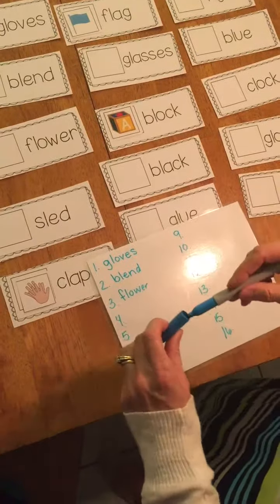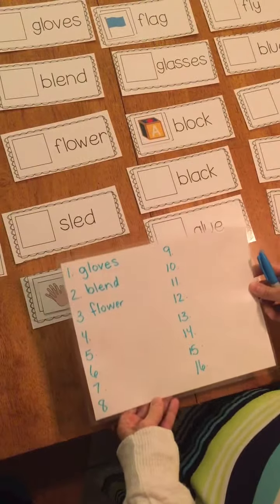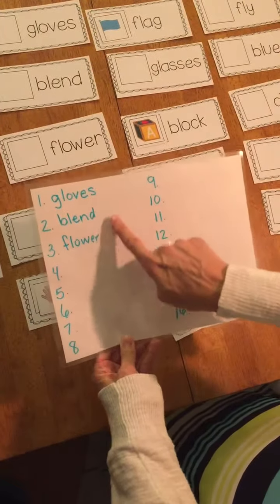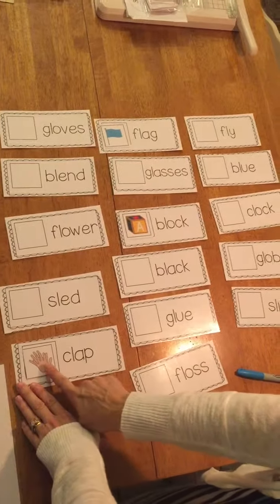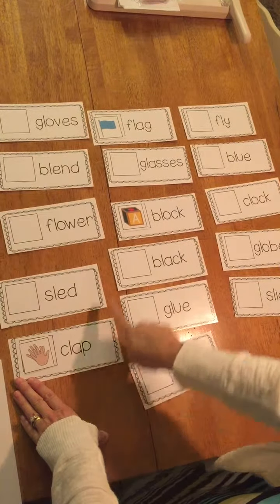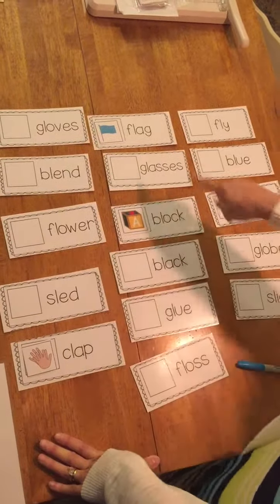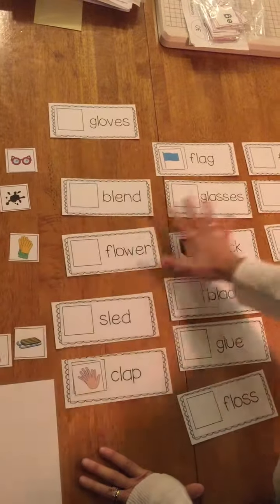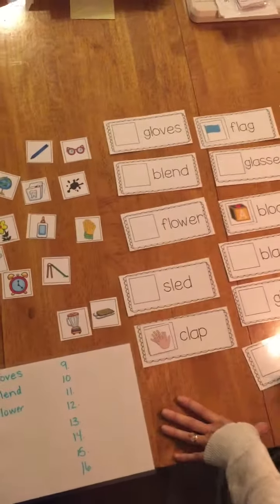When I'm done with this part, get your iPad out and open the Seesaw app and make a video of yourself reading the words for an extra challenge. You can read them right off your whiteboard to make it a little bit easier. You can read by pointing to the picture and then reading the word — clap, block, flag — and then you're going to be reading all 16. Don't forget if you get stuck to put that one aside for a few seconds and keep going, because you might figure it out by the time you're all done matching. All right, good luck boys and girls.